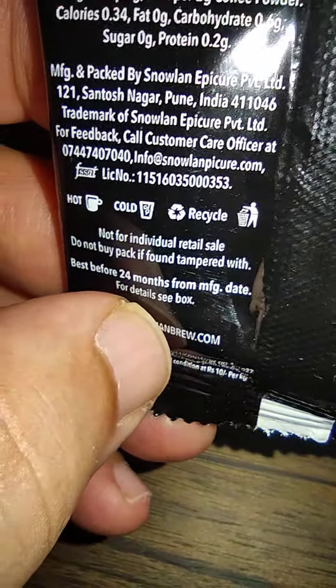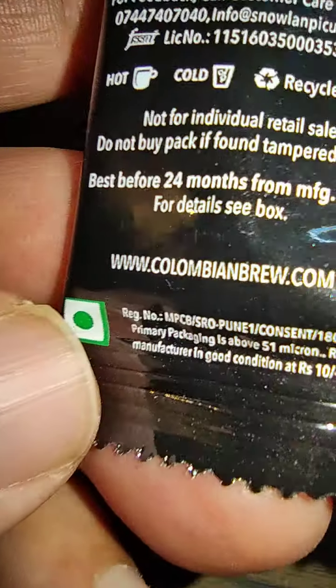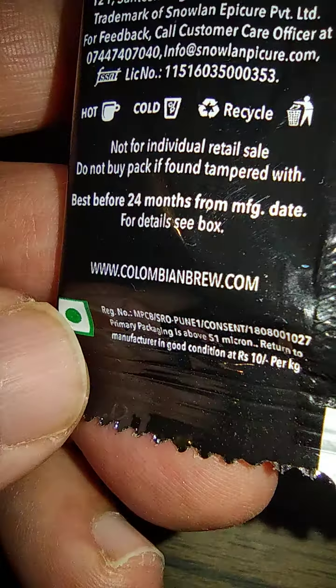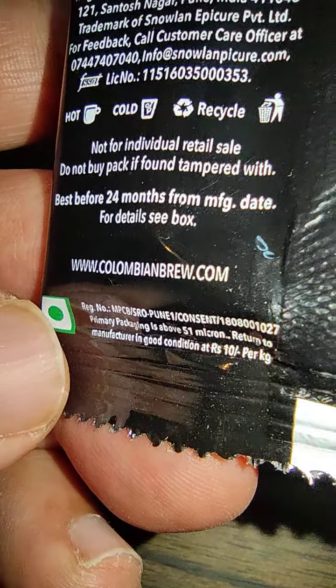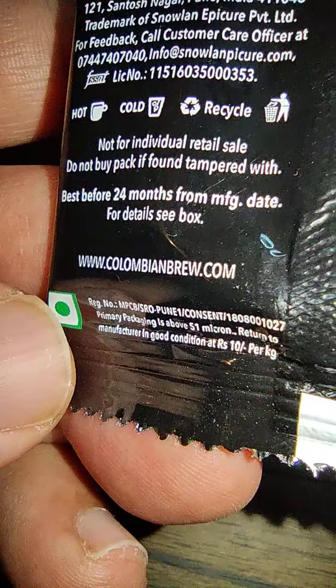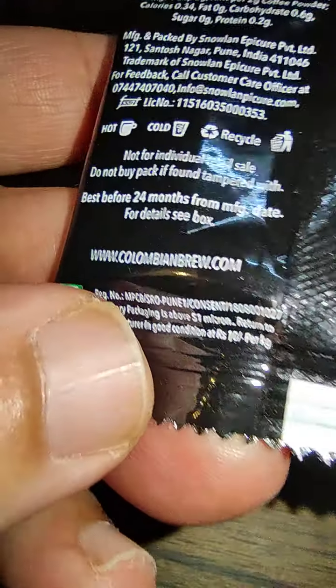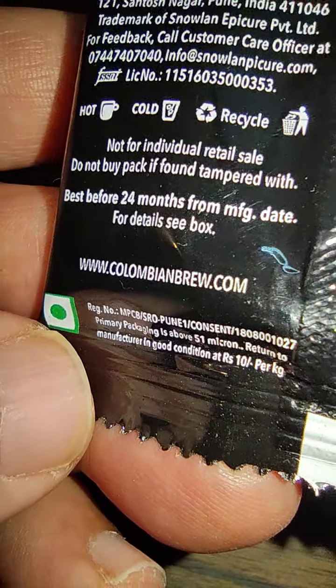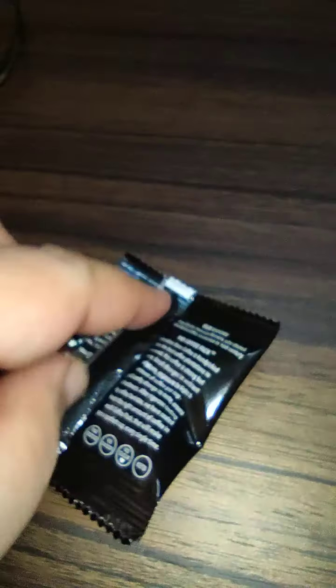Best before is 24 months from manufacturing date — the date is on the boxes, they've kept the detail there. See colombianbrew.com. Very minute registration number, primary packaging is above 51 micron, return to manufacturer in good condition at rupees 10 per kg. That's a good thought — though these are very small pouches, so it would take a lot of them to reach 1 kg. Still, a good initiative.